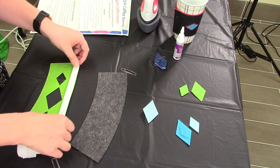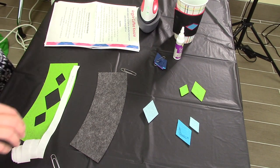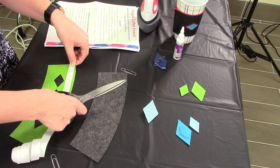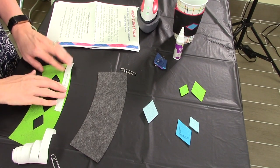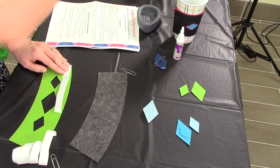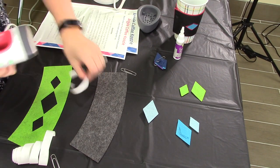Go ahead and grab a pair of scissors and cut your heat-and-bond to fit the bottom. And you're going to press for about 10 seconds.